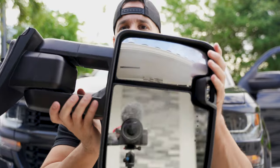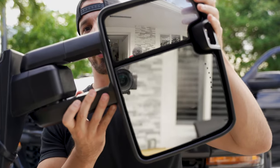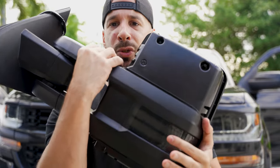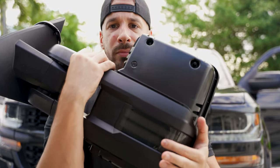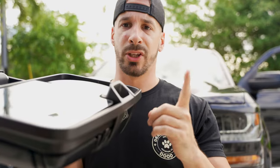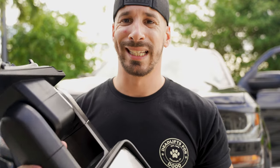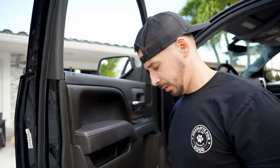Welcome to a brand new video. Today we are installing the Boost Auto Parts tow mirrors. We got the LED switchbacks, the floodlights on the reverse and cargo, and obviously the integrated blinkers — none of which my truck currently has. Let's get started.